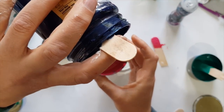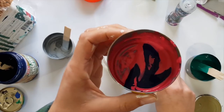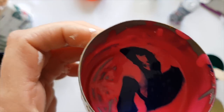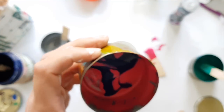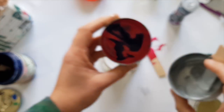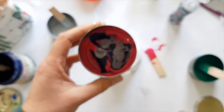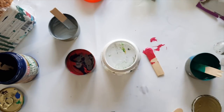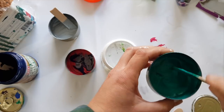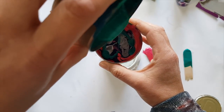I'm going to pour in some Prussian blue — this is a very dark blue — but when it hits that pink, look at the purple it's creating already. Then I'm going to add some silver, and then put a little bit of silicon into this beautiful green and stir that through and pour that on there.